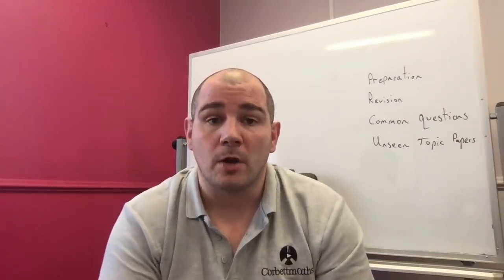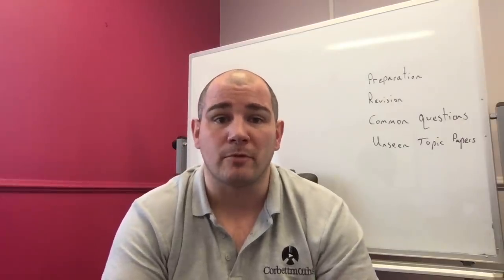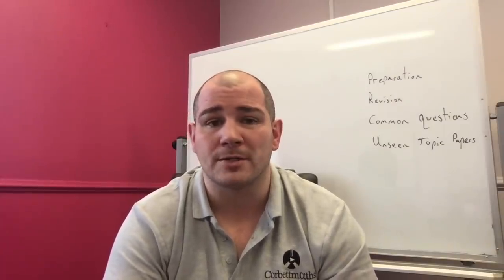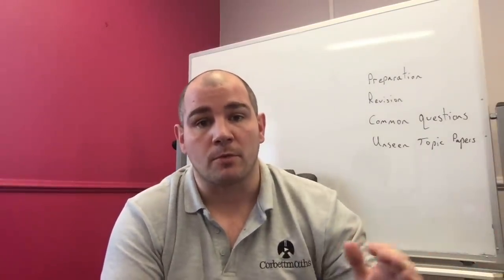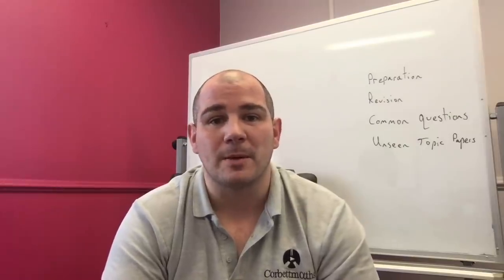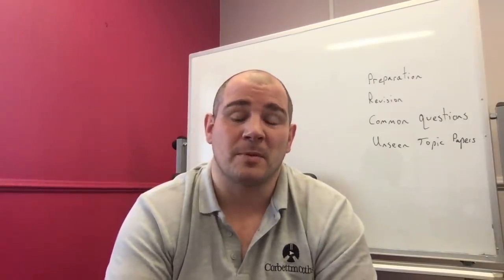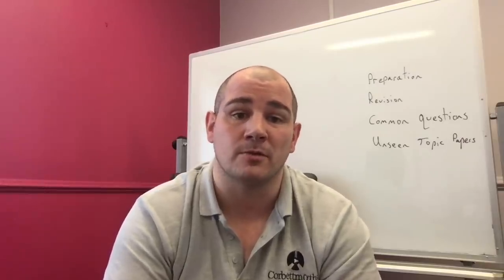If you're looking for more past papers, there are practice papers on Corbett Maths. There are also two other really useful resources: the 'A Bit of Everything' paper, which has about 100 questions covering all topics and is great for practising a broad range; and the challenge papers, which are curveball questions students usually find quite difficult. If you've done lots of past papers already and want something different, the challenge papers can be really useful.